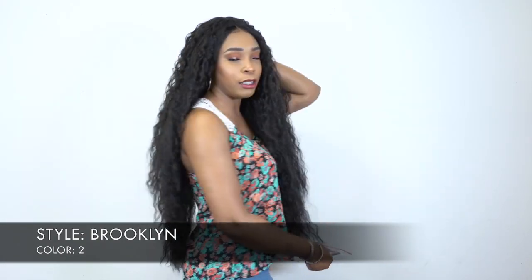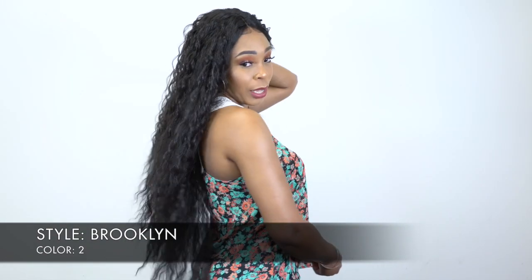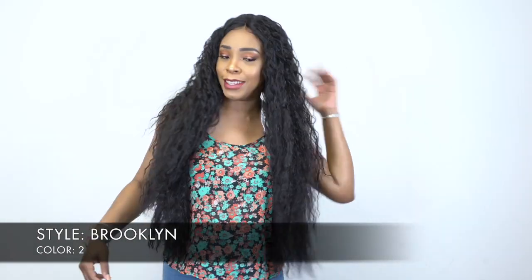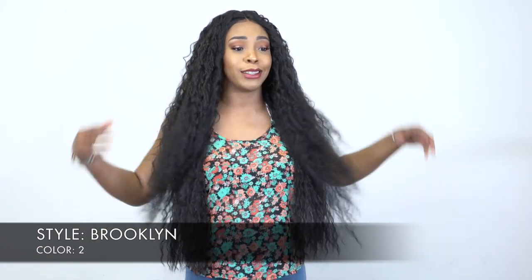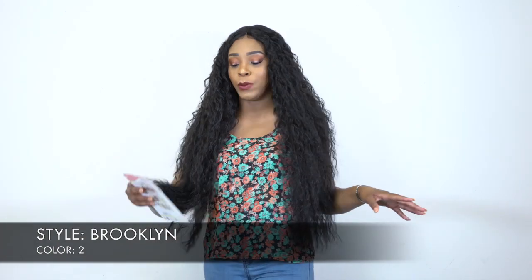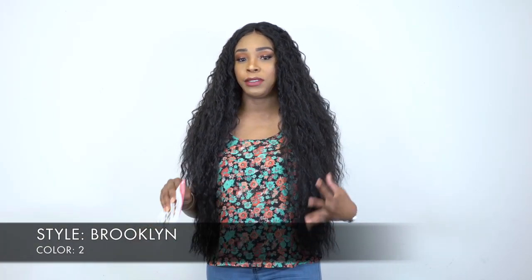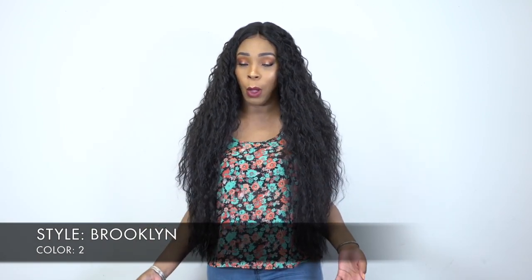It has some loose waves — I would call it waves because it's kind of wavy, there are some really loose waves to this. It's super long, and this one is a free part wig, so you can basically shift it to the left, right, or center.